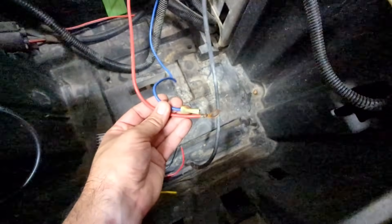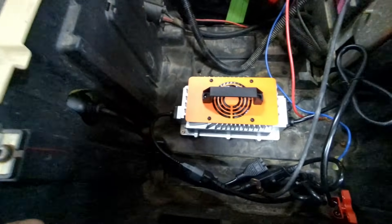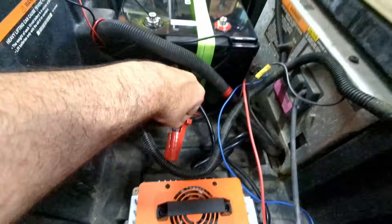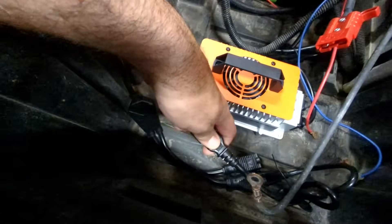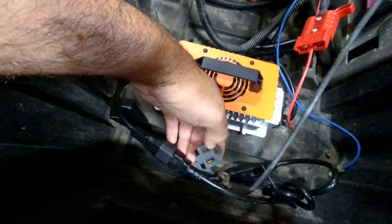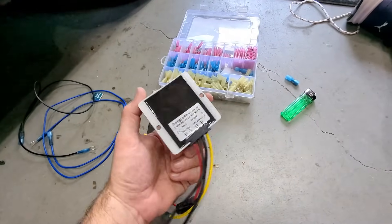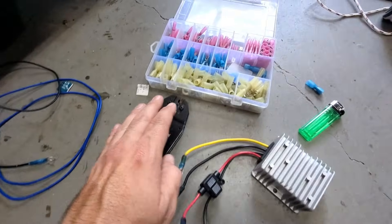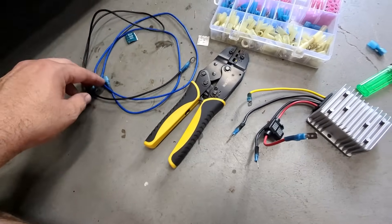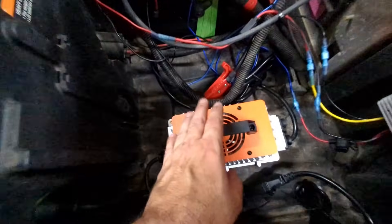We got the charger screwed down and mounted — it was nice because it had screw holes built in. We routed the charging cable to the battery so it can charge once plugged in. Make sure the power connection is snug — you may want to put some electrical tape on it, and if there are two power cords, tape over the unused one so debris doesn't get in. Now we're wiring the down converter. We've put connectors on the ends and used heat shrink to keep everything protected.